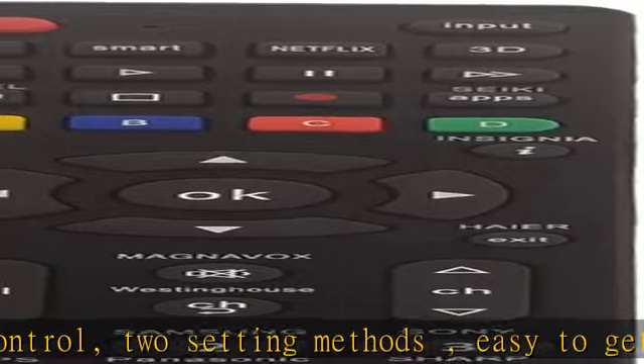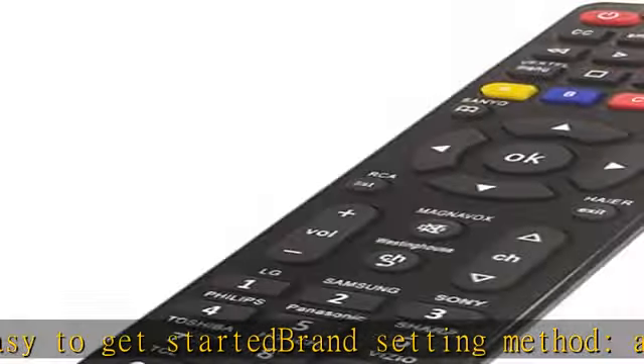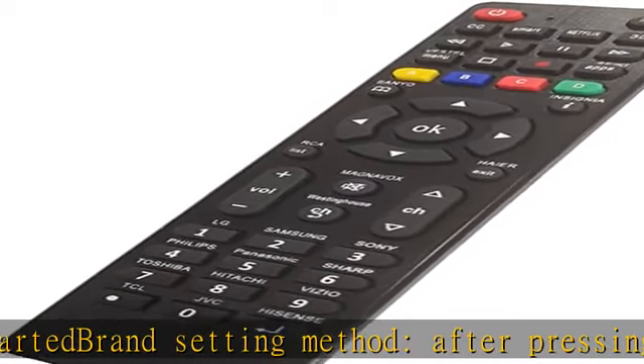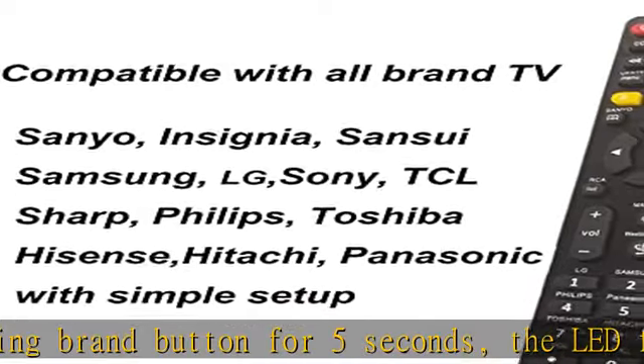Includes an instruction manual. About batteries: do not mix old batteries with new batteries, or mix different batteries together. If the remote control does not work during use, reinstall the battery. Please replace the battery when the remote control is not sensitive. Pack does not include battery.